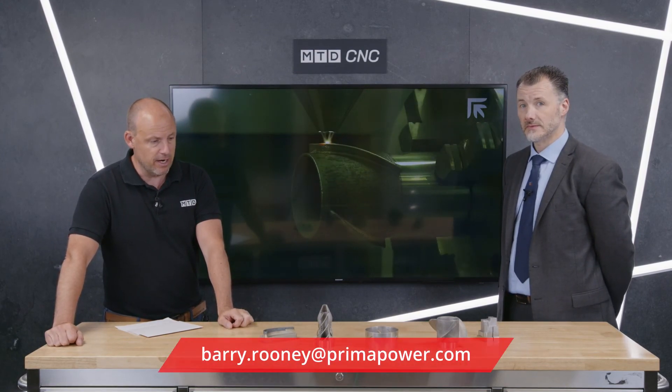This is additive manufacturing — Prima Additive. We'll put the contact details on the screen if you're looking at solutions in the printing arena. Such a cross-section of materials that you can print these days. Thank you very much, very informative.